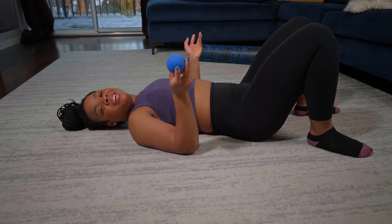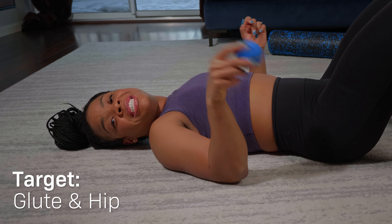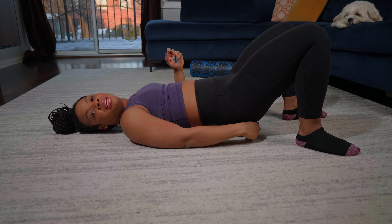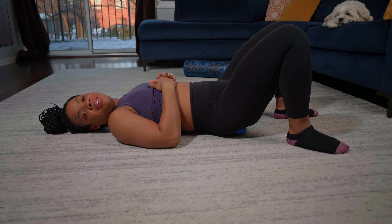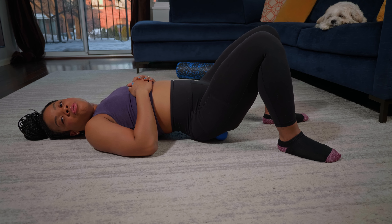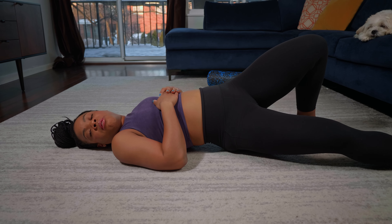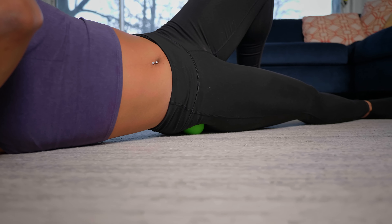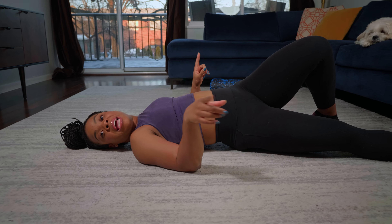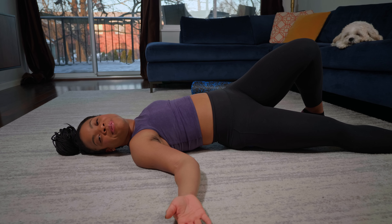Since we're already down here, we're going to get into the booty and the hip — this is my favorite. You would be surprised how much tension people hold in their glutes. Take the ball and literally put it directly underneath your butt, then roll around with the ball underneath your glute muscle. You can also extend your leg out, twist around and sit on your hip. And if you have lower back pain, it's probably because your hips are tight.